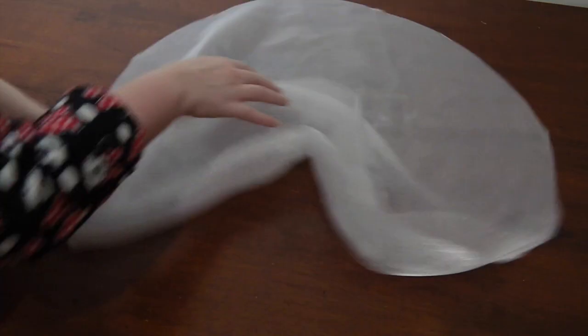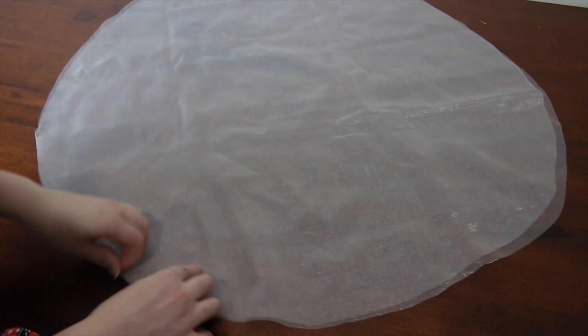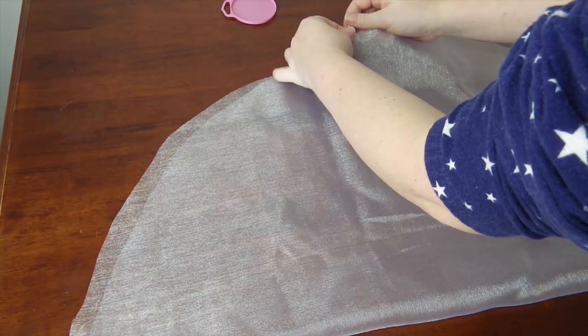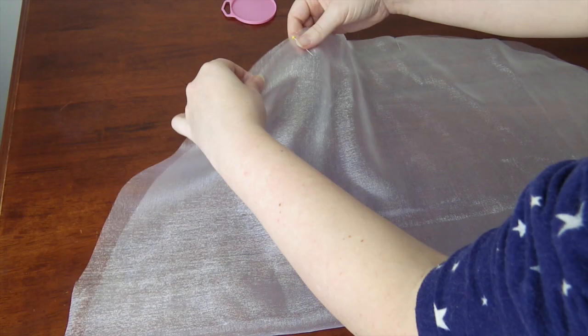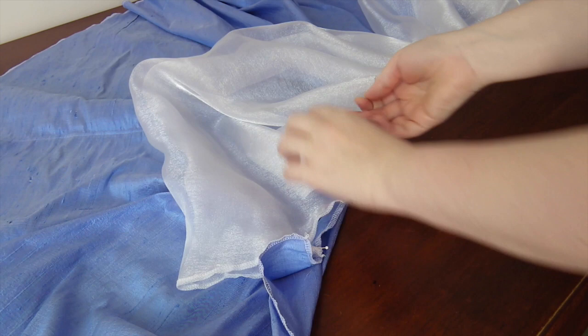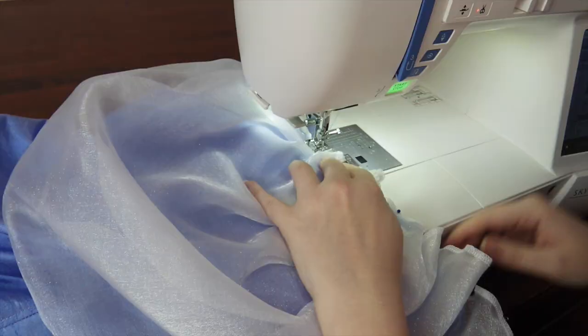Now onto the skirt puffs — I told you we'd get there! With the remaining crystallized organza I had, I cut two circles approximately 80cm (about 32 inches) in diameter. Then I took each circle, folded them in half, pinned them and ran them through the overlocker to prevent fraying. Next I laid out my skirt right side up and popped the half circles on the waist at the sides. Then I pinned them roughly where I wanted them to be gathered down, and gathered as I ran it through the sewing machine between the pins.